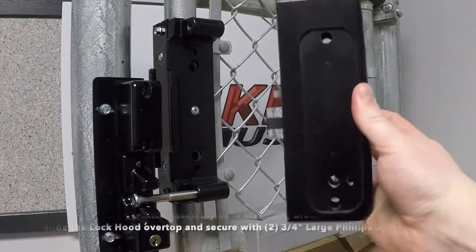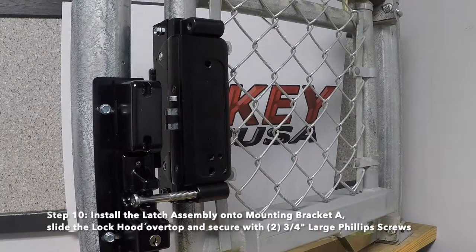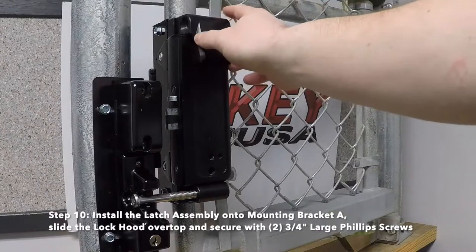Step 10: Install the latch assembly onto mounting bracket A, slide the lock hood over top, and secure with two 3-quarter inch large Phillips screws.